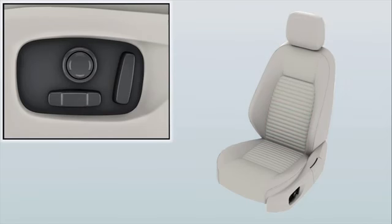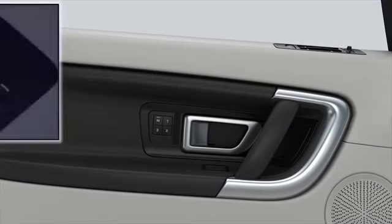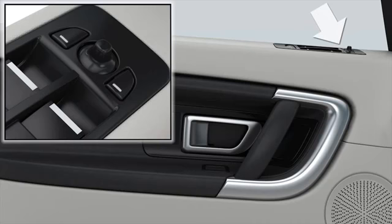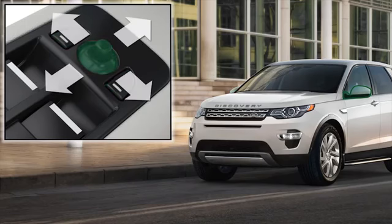How to adjust the exterior mirrors. Adjust the mirrors using the controls on the driver's door. Select the appropriate button to adjust the left or right mirror — the button illuminates. Use the joystick control to adjust the angle of the glass.